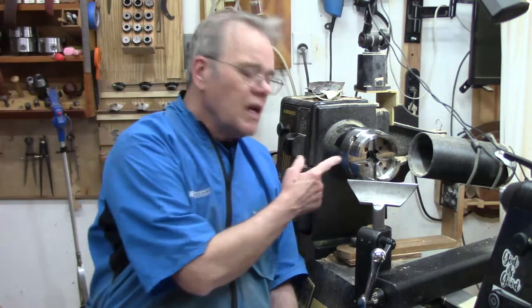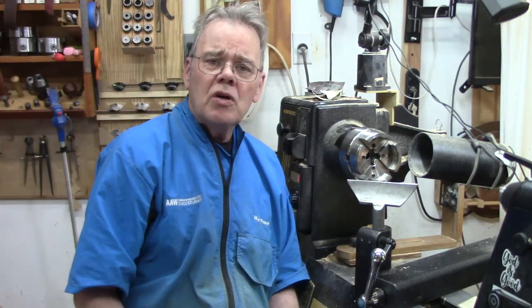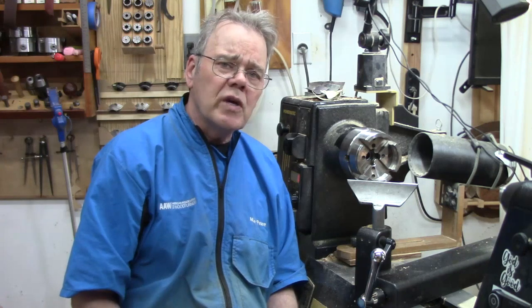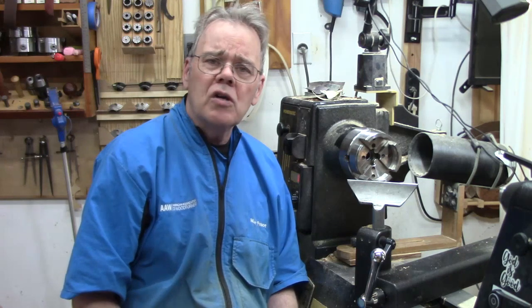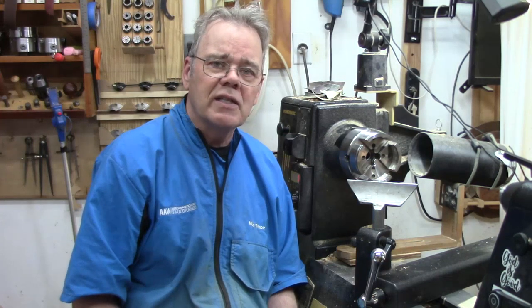Hi y'all, welcome to my shop. Have you ever had a chuck unwind on you while the lathe was turning? Let's talk about this kind of situation, what might cause it to happen, and how we can prevent it — because it could cause a severe accident.